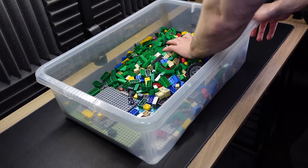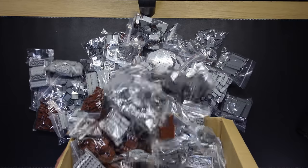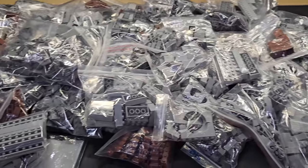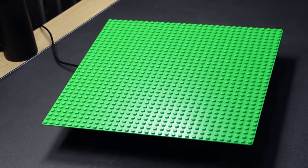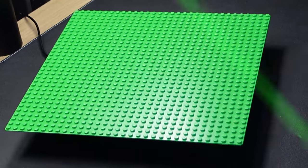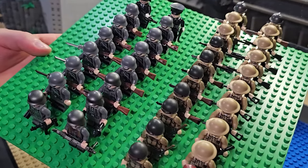I actually went through my LEGO brick by brick and removed all the knockoffs, and then I bought £500 worth of new LEGO. So at this point, if my World War 2 LEGO D-Day build is still horrific, then I have no excuses and it's just clearly a lack of talent. Now, instead of using three 32x32 baseplates, today I'm going to use two 48x48. Of course, I'll be calling up my World War 2 LEGO minifigures.